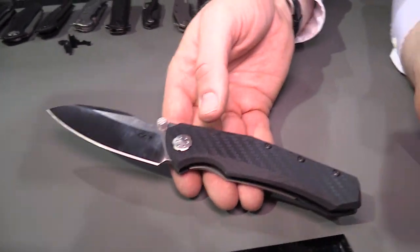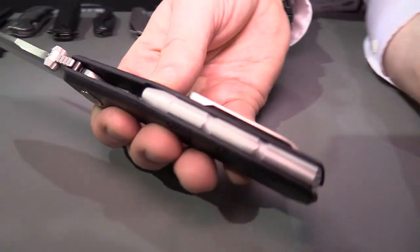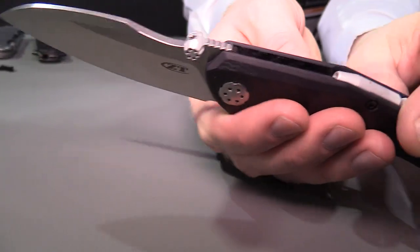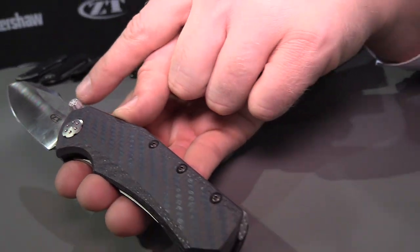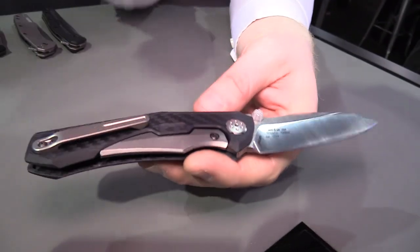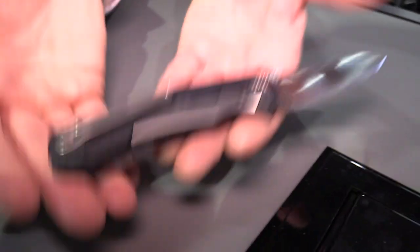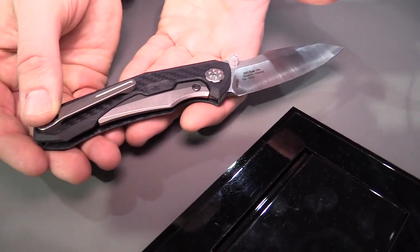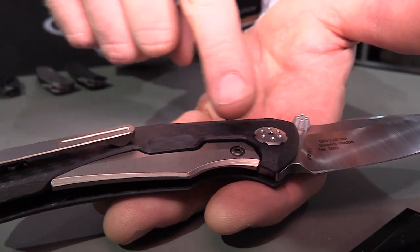The 0850 is based on a design that was a collaboration between Dmitry Sienkiewicz and Todd Rexford. Dmitry designed the knife and Todd came in with his magic and did all the cool things with the hardware. Todd's just the master of details — they only made like two of them originally. It's got cool features including this cylindrical backspacer, which gives this knife a really unique look and feel. That cylindrical theme continues into the pivot and into the machined aluminum thumb stud as well. We also brought in a titanium subframe lock, so this whole knife is actually very light despite how big it is. We have a machined titanium pocket clip, and there's also a little bridge here where the lock bar juts in.